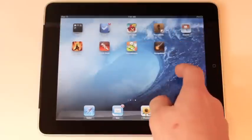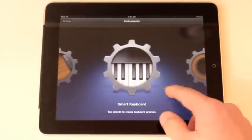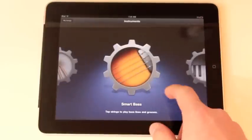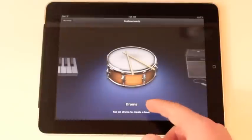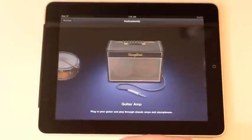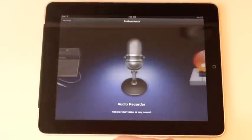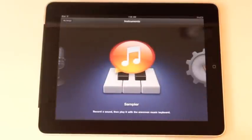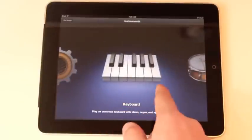Let's scroll over and open up GarageBand. GarageBand, as you know, is a great music software for the Mac, and it's now been ported over to the iPad. They have these really cool smart instruments — smart bass, smart keyboard, smart guitar. They also have a regular keyboard that you can actually play, drums, you can plug in your guitar and use it as an amp, which is really cool. You can record your voice if you're a singer, and they also have a sampler. Let's go into the drums.